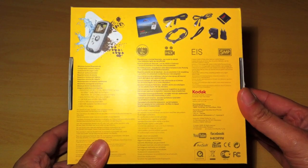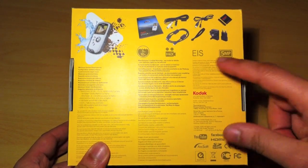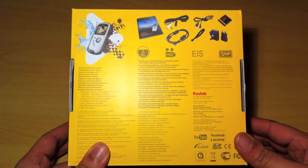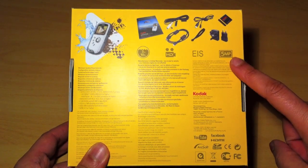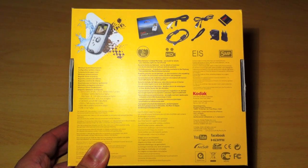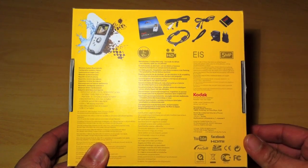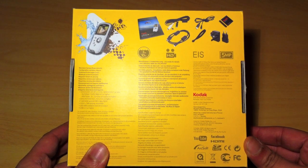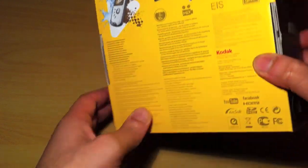Under here we can see it's waterproof to 3 meters or 10 feet, it records in full HD 1080 and 720p, and it also takes 5 megapixel still shots. Be advised the still shots with most video camcorders aren't really too great, so I probably won't be using it for the still shots — more for the camcorder itself. Let's take a look and see what's inside the box.